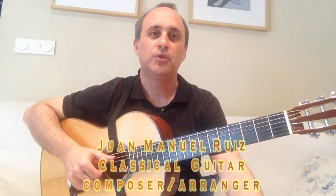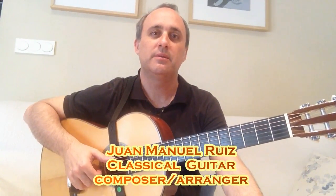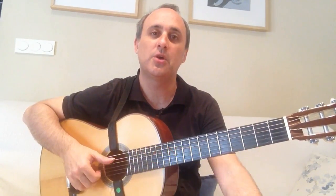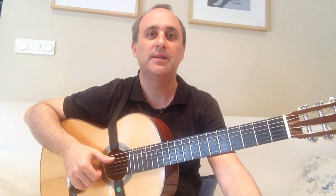Hi to everyone. Today we are getting started with Michael Jackson's Billie Jean, my arrangement for classical guitar solo. I hope you enjoy it. Let's get down to it.